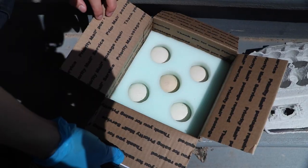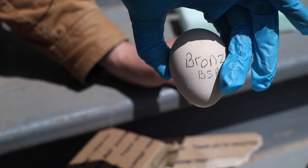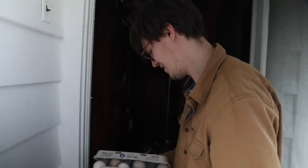We have five more coming. Batch number two — five more peacock eggs. My favorite: bronze, black shoulder, purple, opal black shoulder.